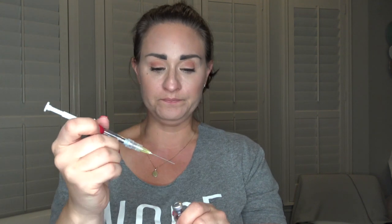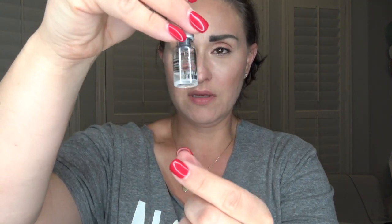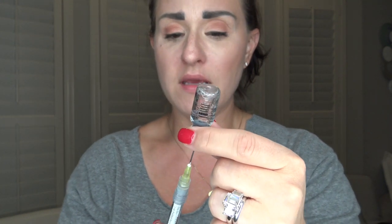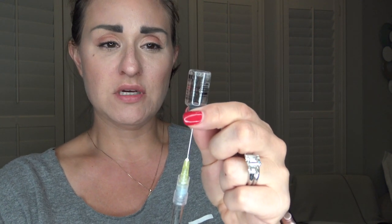Big and scary, right? This needle isn't going anywhere near you. However, get used to needles that look like this, because once you get to progesterone in oil, this is how big your needles are going to be. Inject the needle into the bottle and inject the water in, and allow the medication to simply mix around. You can see now that all of the powder has liquefied.